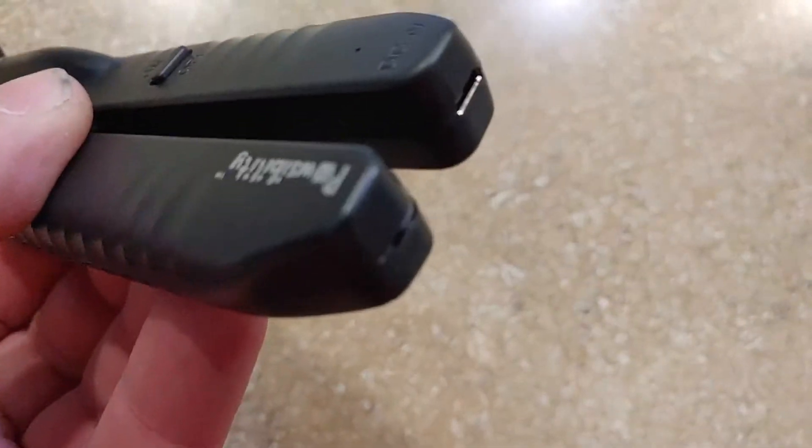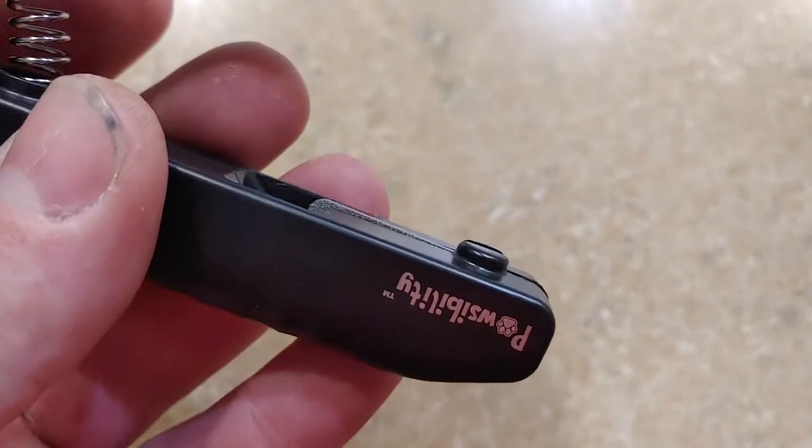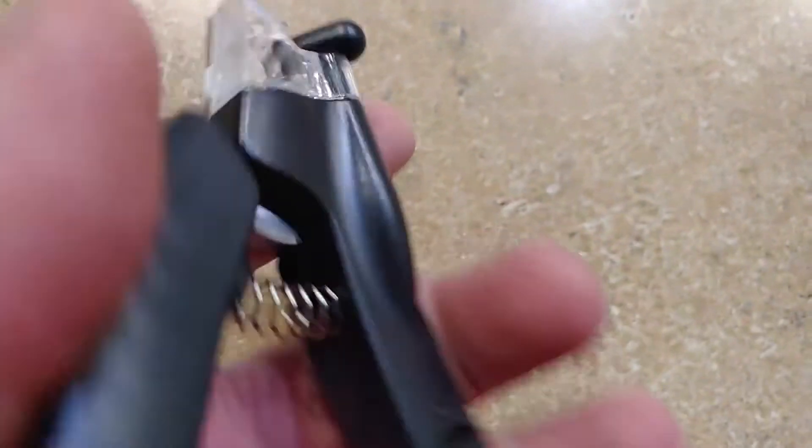Pretty cool little nail cutter and pretty good value for the price. Pretty happy with it so far, so it's been working pretty good.